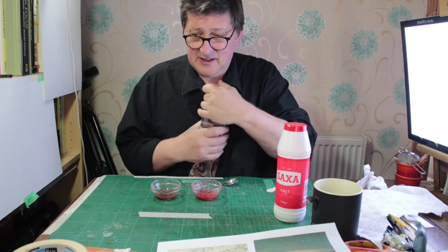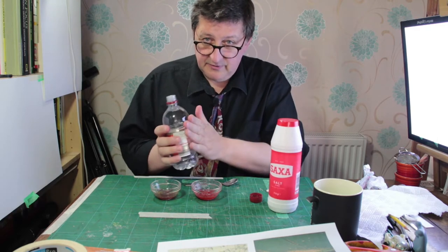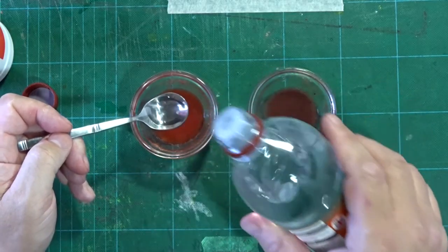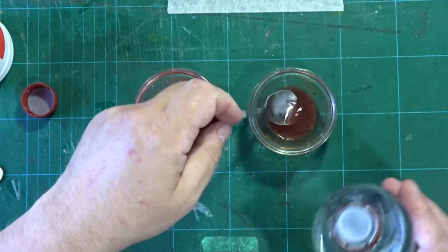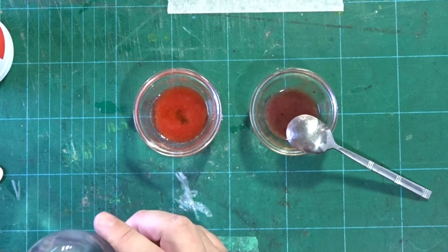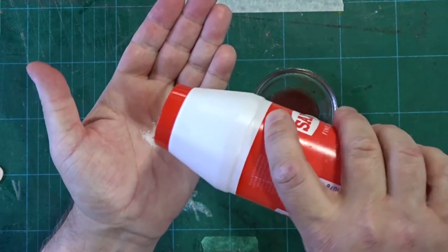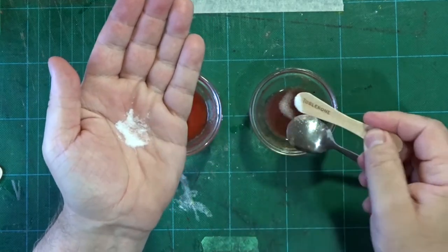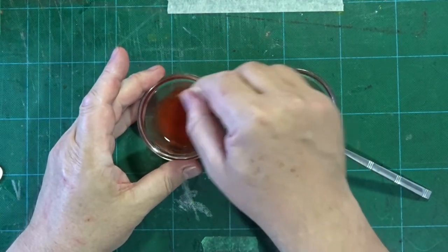The reason we add the salt and the vinegar is because it helps - I think the salt helps with archival permanence and the vinegar helps it adhere to the paper a little bit better. We just put a very small amount in. Obviously if you've got more juice, you put more vinegar in; if you've got less juice, you put less in. We don't use a huge amount of salt and we don't use a huge amount of vinegar either.